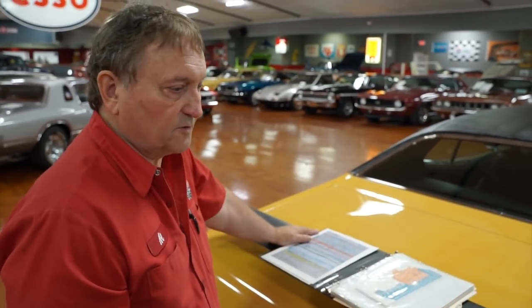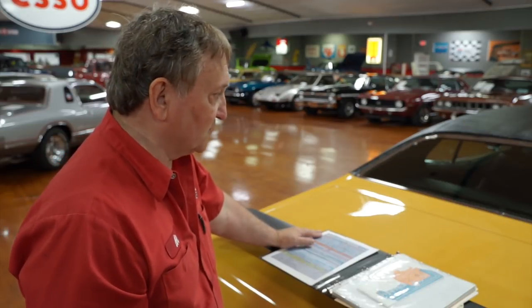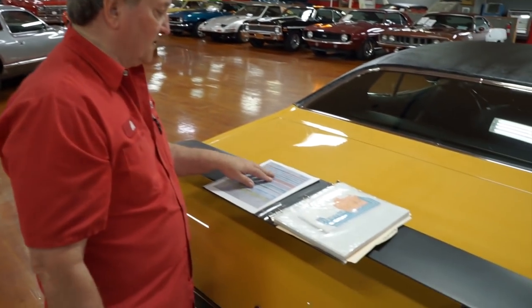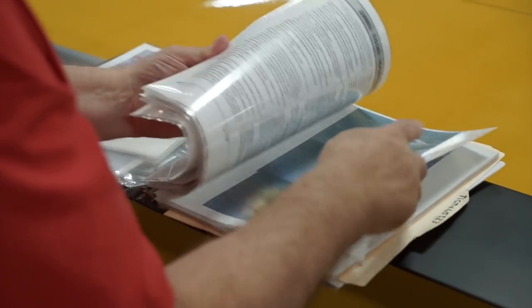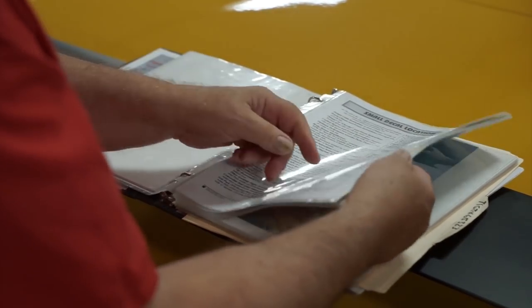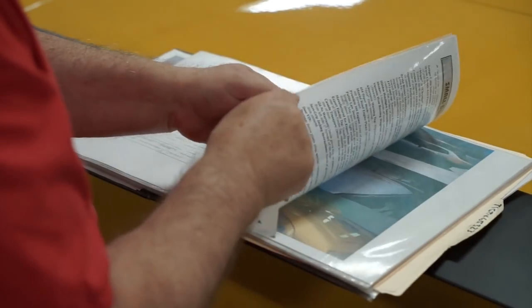People always ask about documentation — what do you have for paperwork? We don't really care about receipts for oil changes or whatever, because these cars are complete redos anyway. But what we do try to concentrate on with a car of this quality is a history of how it originated — is it a real one? Do we have documentation? Yeah, we do. This is a copy of the build sheet that came with it. There's the original owner's manual that came with the car. There's a raft of information — a complete Govier report on the car, telling you all about the vehicle itself, how many were produced, the options on the car, the pricing.